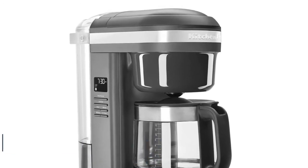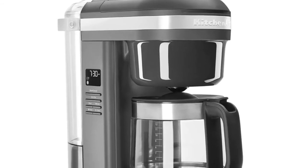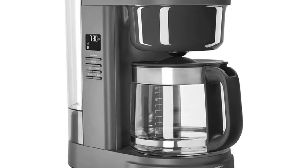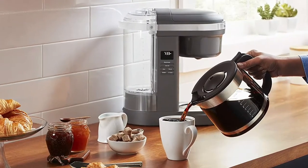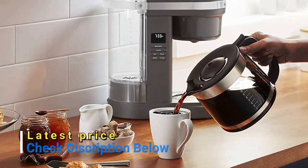A dosage ladder on the gold-tone filter and a dosage chart on the water tank make measuring easy. The clear, easy-to-fill removable water tank has a large opening to minimize spills. A convenient warming plate keeps coffee at the perfect temperature for up to two hours. Two brew buttons on the side and front let you place the brewer any way you like on the countertop.